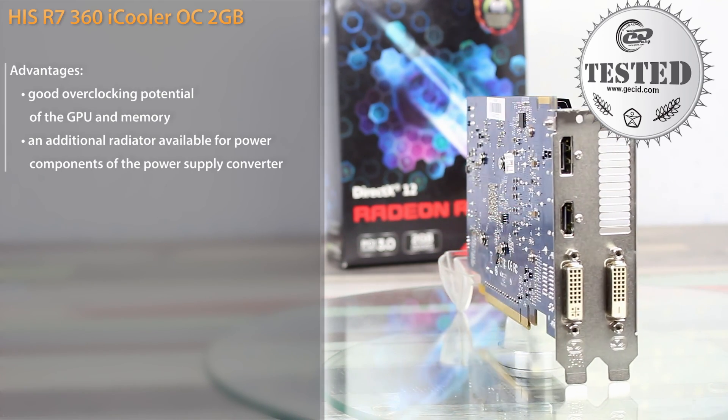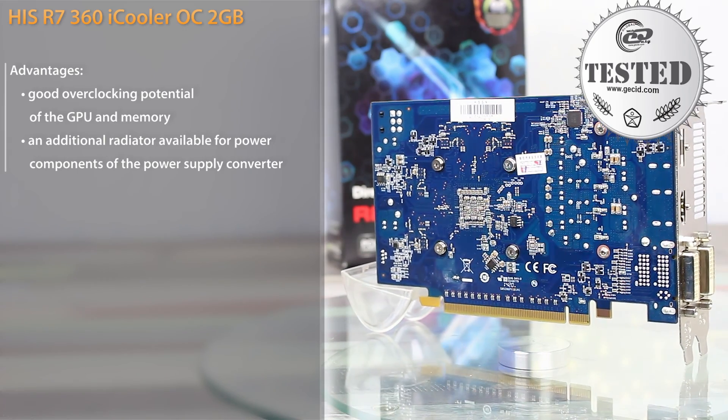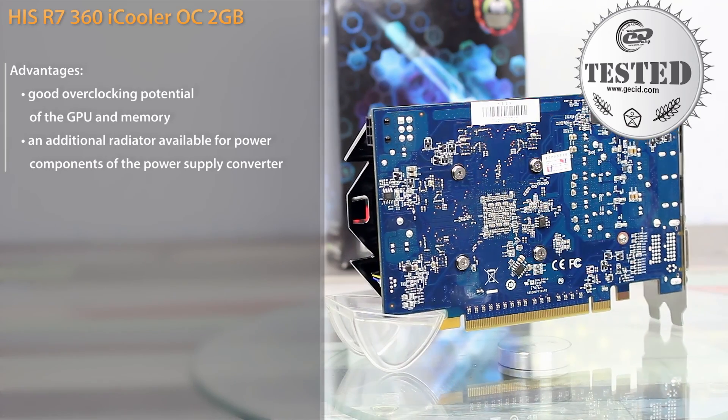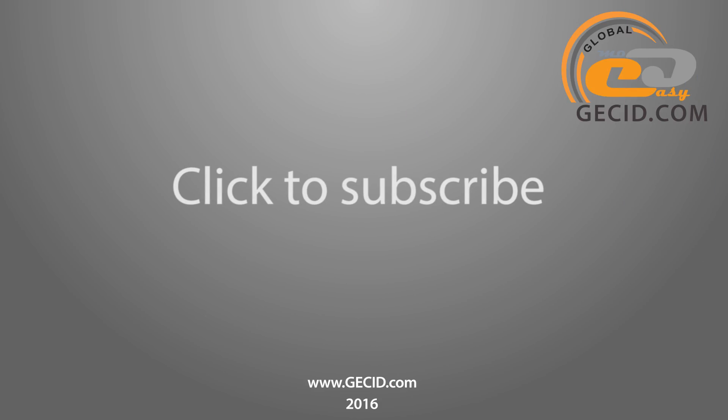Fans of the red team have to wait only for a price decrease, since it is hardly possible to expect that NVIDIA would withdraw one of its most popular cards from the market in the near future. Best regards, and don't forget to subscribe to our channel. Bye-bye!